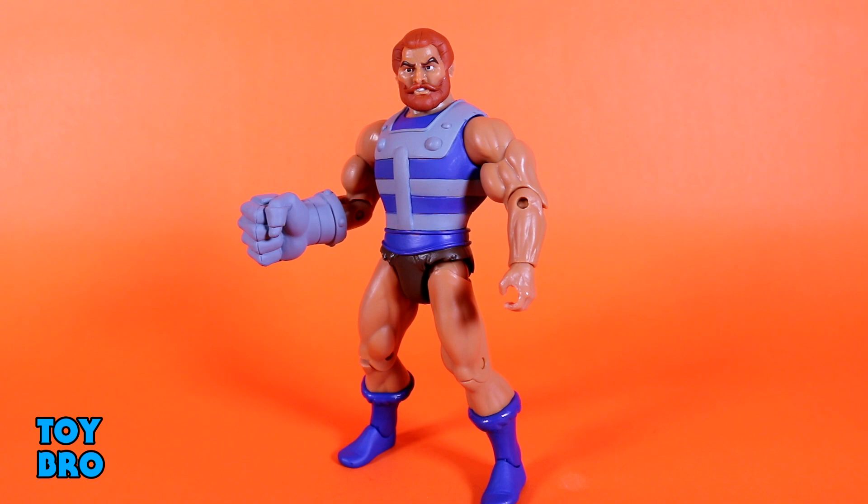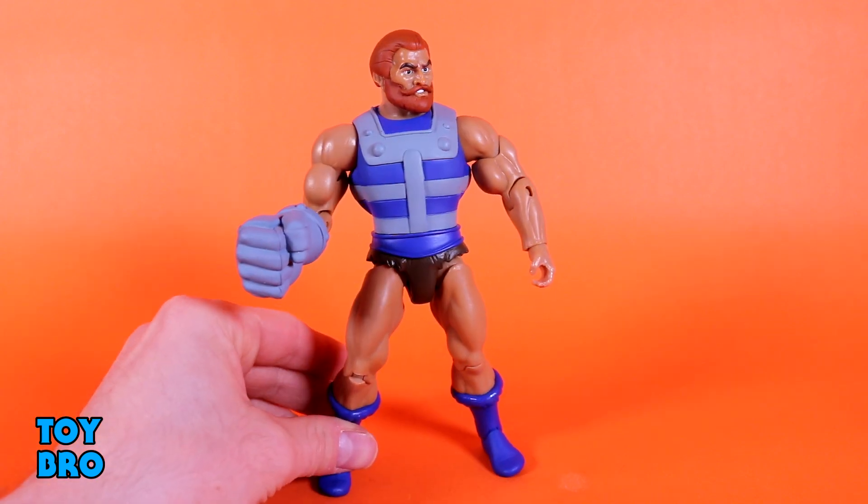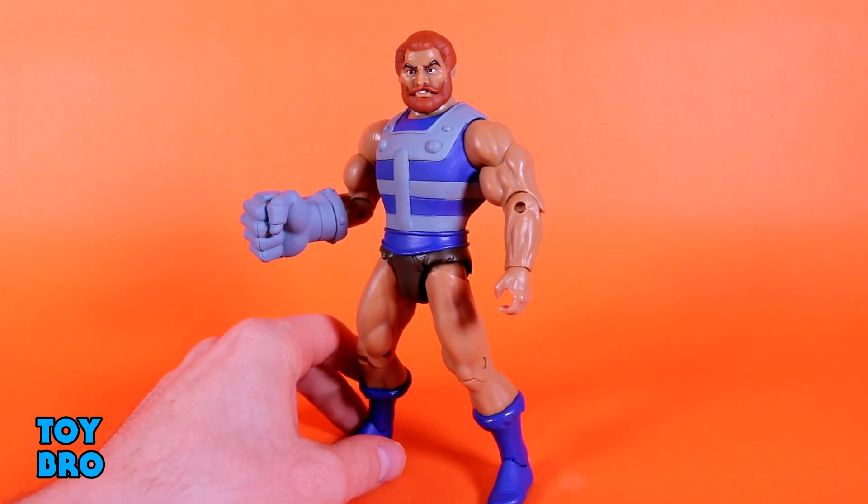He doesn't have a lot of paint on him — a lot of what he has is cast plastic. The arms, legs, and boots are cast plastic, and there is some shiny plastic, though it's not that bad with this figure. This kind of goes along with my thinking that darker skin tones don't matter as much when it comes to sheen. Even under my incredibly bright LED lights, it doesn't really bother me. Your mileage may vary on that — some people are more sensitive to it.